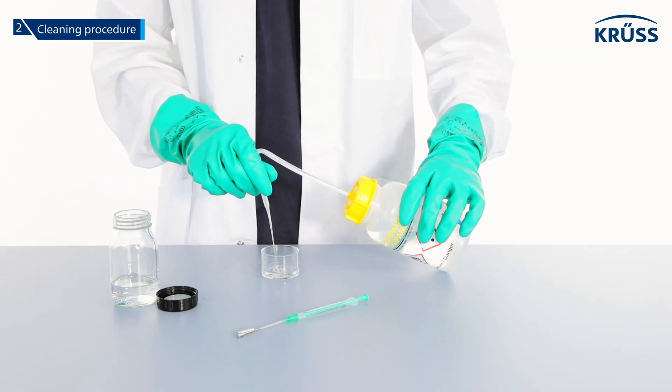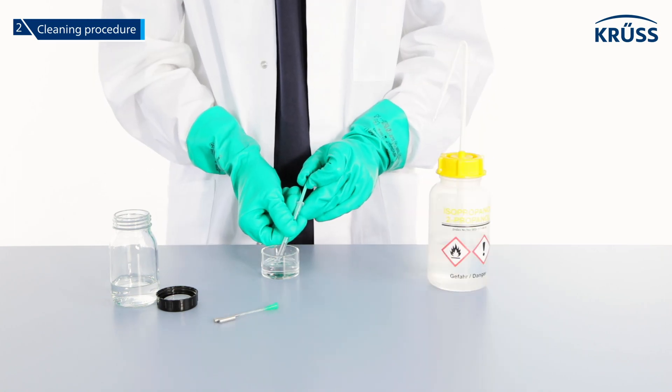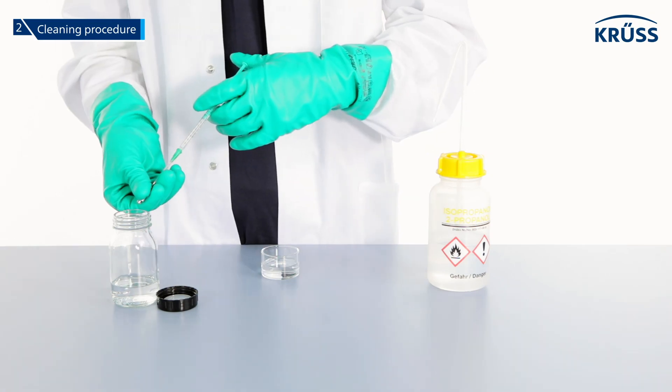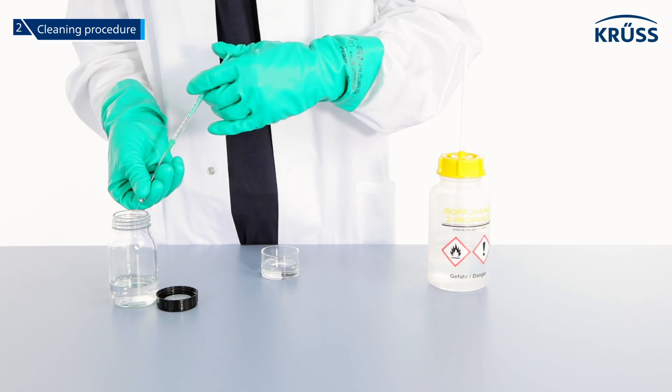Fill a clean sample vessel with isopropanol. Fill the syringe with isopropanol and push it through the plastic needle and the valve into the waste vessel until the syringe is empty.